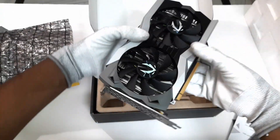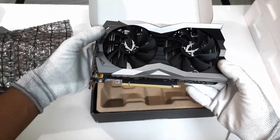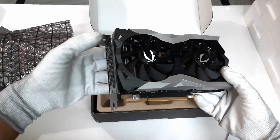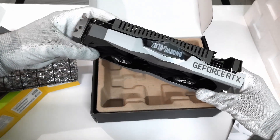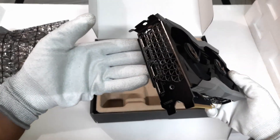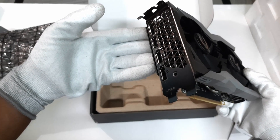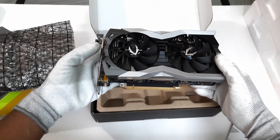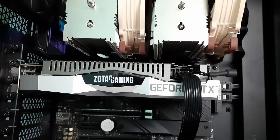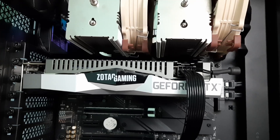As you can see, it is very compact in size, so it can be used in any type of build without having to worry about space. It comes with 90mm twin fans with a nine-blade design. Talking about the connectivity ports, it has DisplayPort 1.4, HDMI 2.0, and two additional display ports. It has three copper heat pipes and a wide-array aluminum heatsink to keep the GPU cool, and uses a single 8-pin power connector.